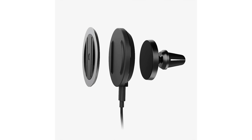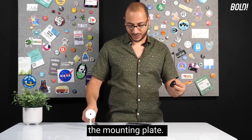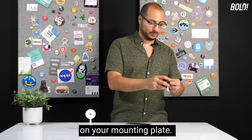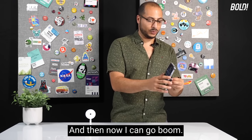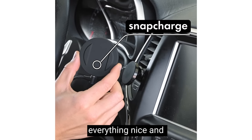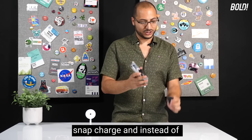If you are charging while mounted, you don't need the mounting plate — you need the Snap Charge. You put that right on the mount, plug it in with the little plug, and now you're mounting and charging wirelessly, all nice and neat and secure.